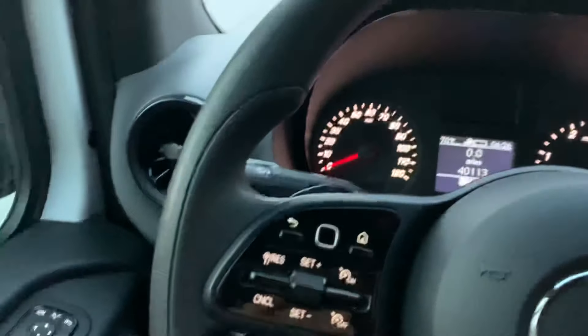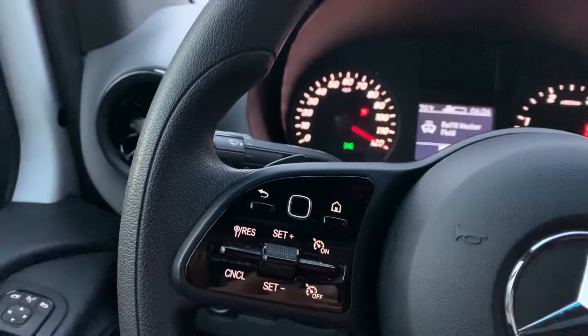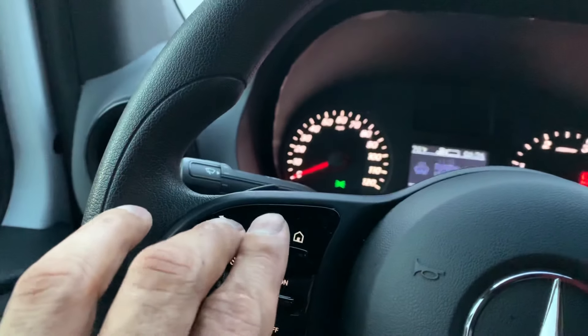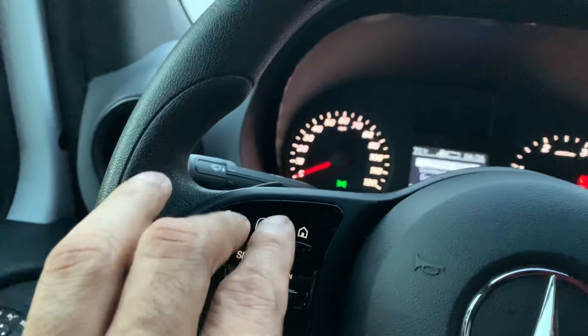Oh my bad — you gotta have the ignition on, just once to position number one. Then hold this down for five seconds and push this button.